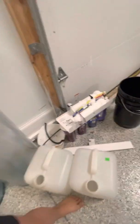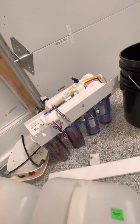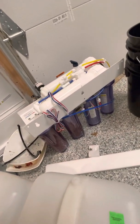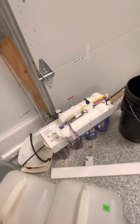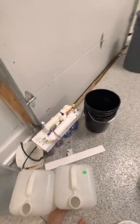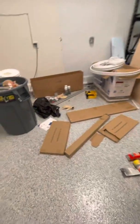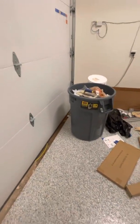This is my RO/DI water purifier. Some of you might have these in your house — this takes it a step further with deionization, so it really, really purifies water. You just get straight water. Fun fact: you can't drink too much of it or you'll die because your electrolytes get all off — like you could have a stroke or something. Never tried it, not going to.